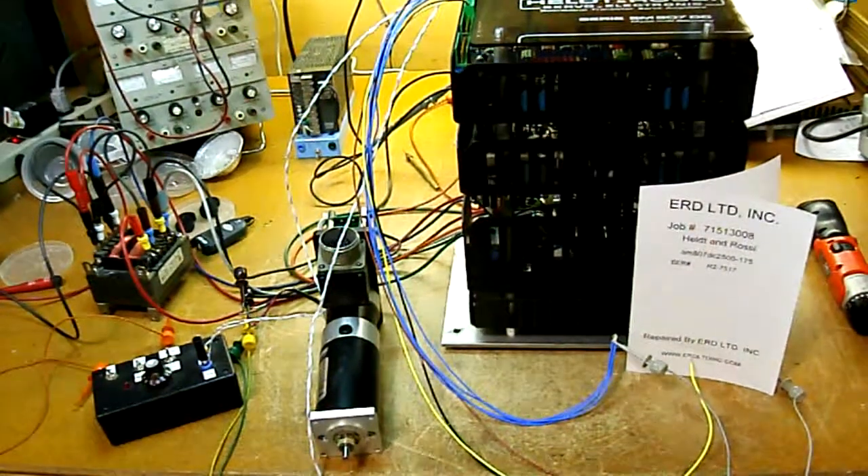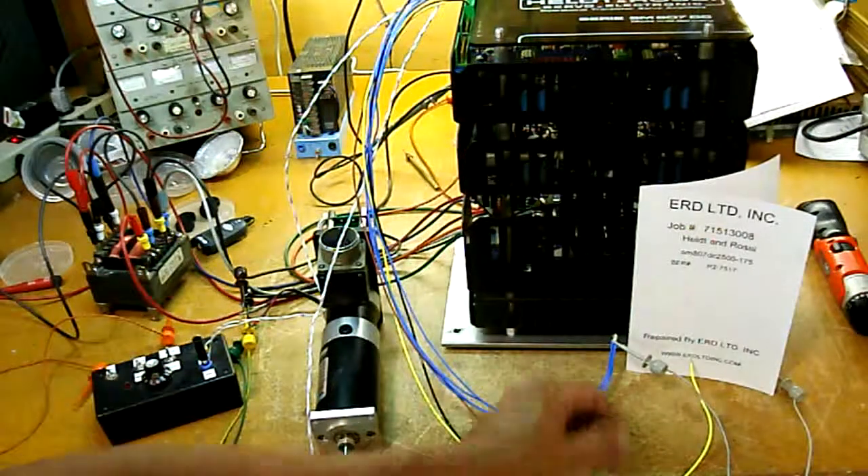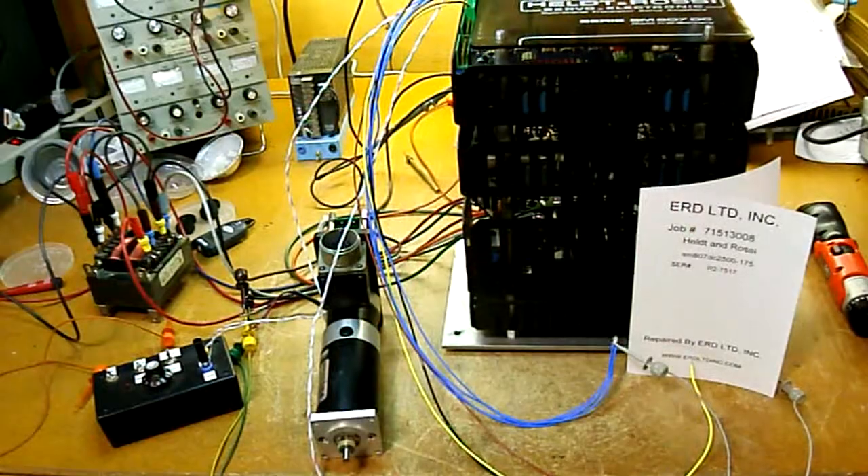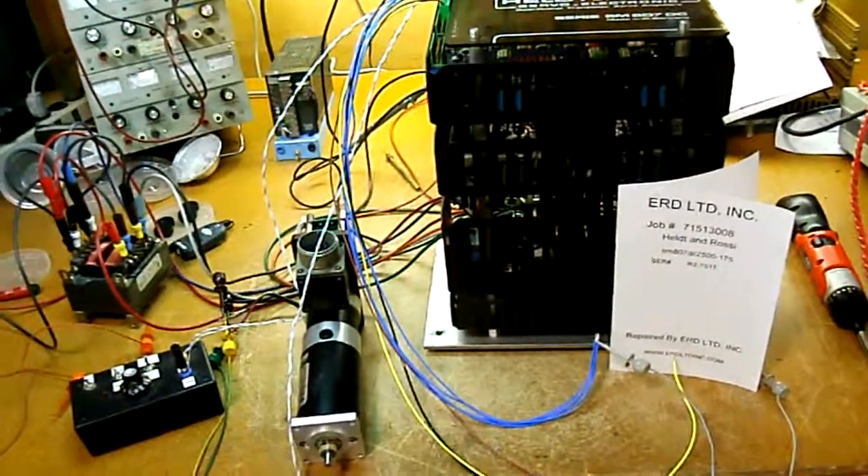This is the final test of the Heighton Rossi SM870DC Servo Drive. We'll turn power on now. Power on.